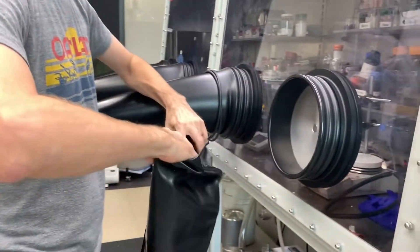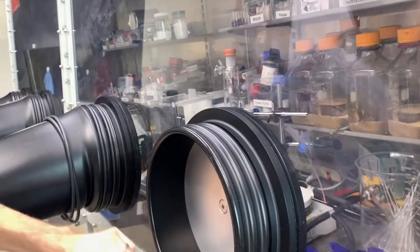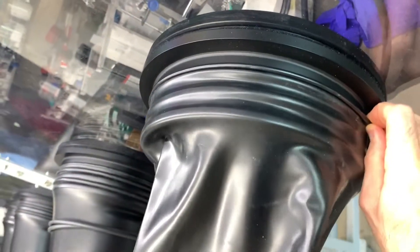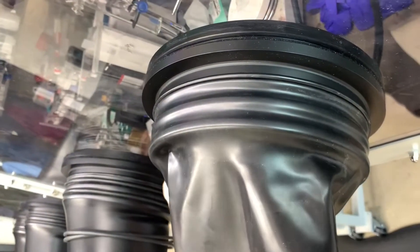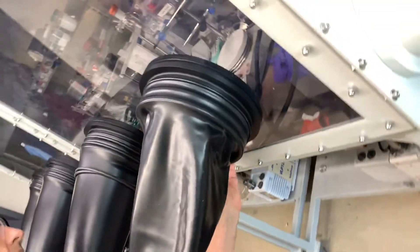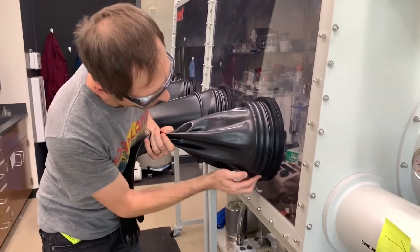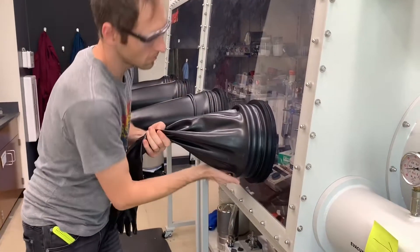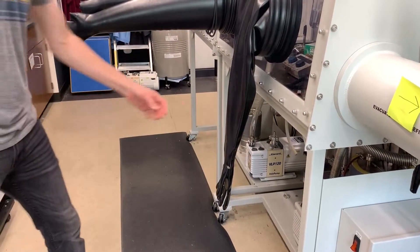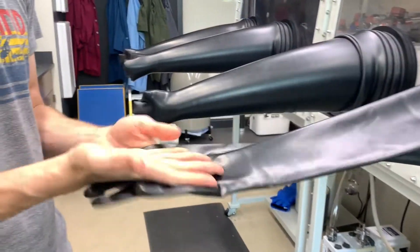Once you've got the glove you need, it's time to put it on the port and get back to business. Stretch the cuff of the glove over the port, and make sure the lip sits firmly in the small ridge that's closest to the window. Before going any further, it's worth checking that you put the glove on in the right direction. Think about how you want your hand positioned, and make sure the glove is rotated to match. You'll be pretty bummed if you realize it's on upside down or backwards.